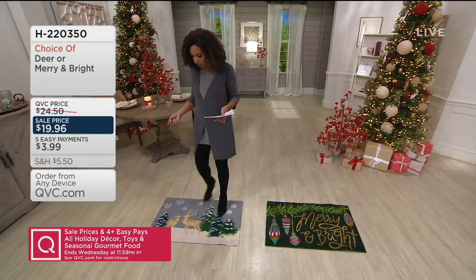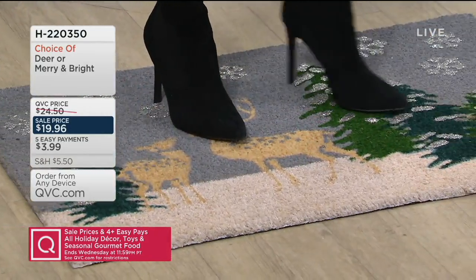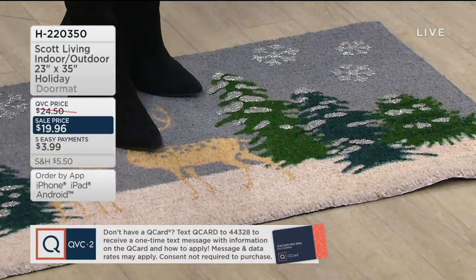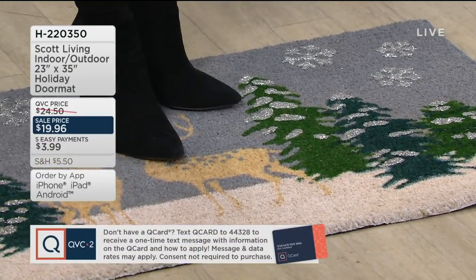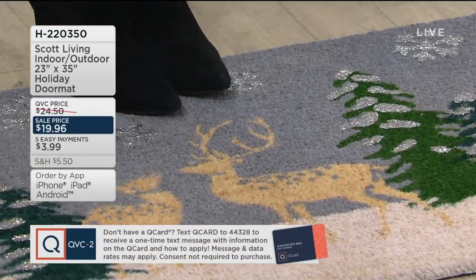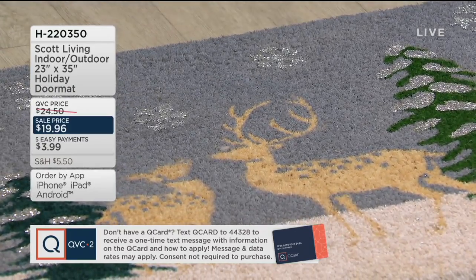I'm going to jump on here. The fiber is thick and dense, but when you scrape, it's going to get the dirt and the mud. But you see, I'm not scraping the design off — the silver snow and the silver are still there. There's your deer. The other option is the Merry and Bright. So you can put this down with confidence.